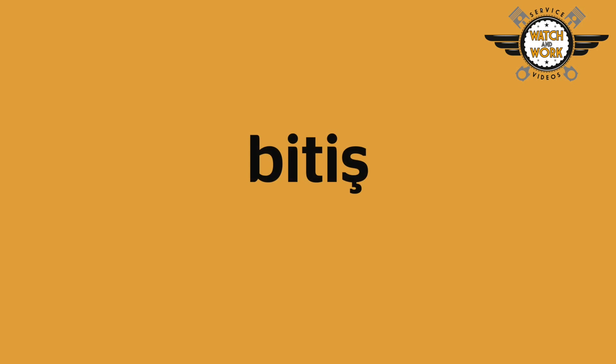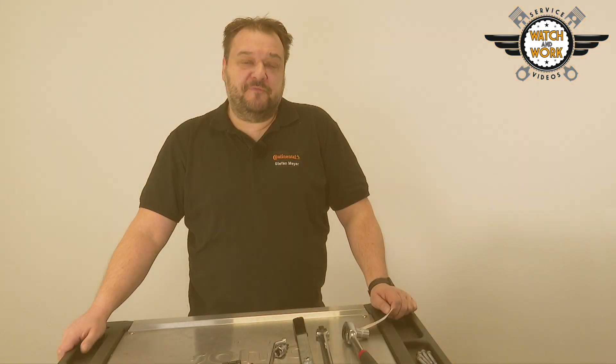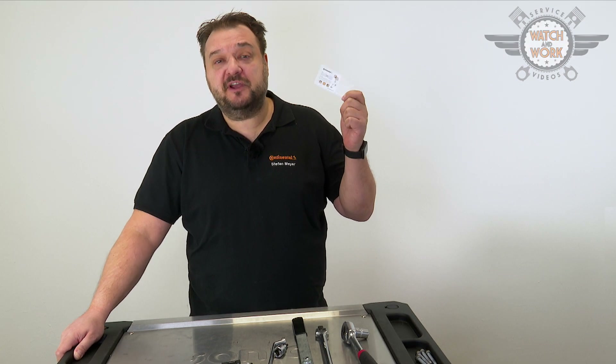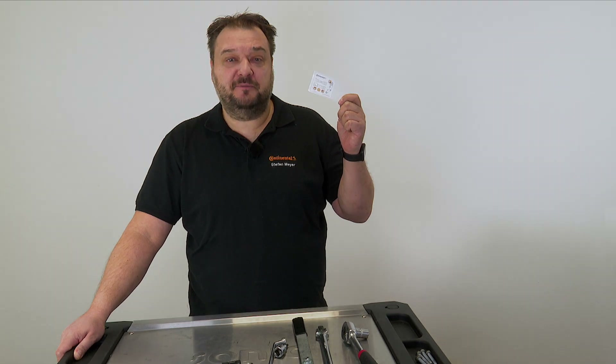You can now remove all tools and finish reassembling the engine in reverse order. Don't forget our seal of quality. Place our part replacement sticker in the engine compartment where it's clearly visible so that the customer sees you have installed quality.